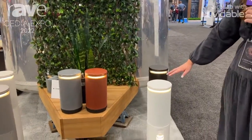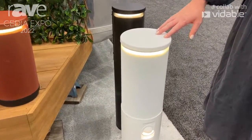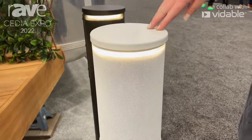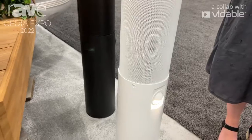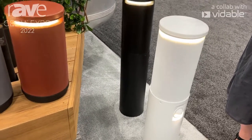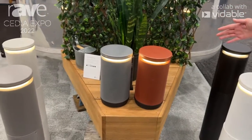Our bollard option — the thing that's really great about these is it's a great residential bollard. It has integrated lighting, whether that's path, halo, and the speaker. It comes in seven different powder coat finishes and is also configurable, so you can do it with or without the light, with or without the speaker, with or without the bollard. You can see the shorter version here in the middle.